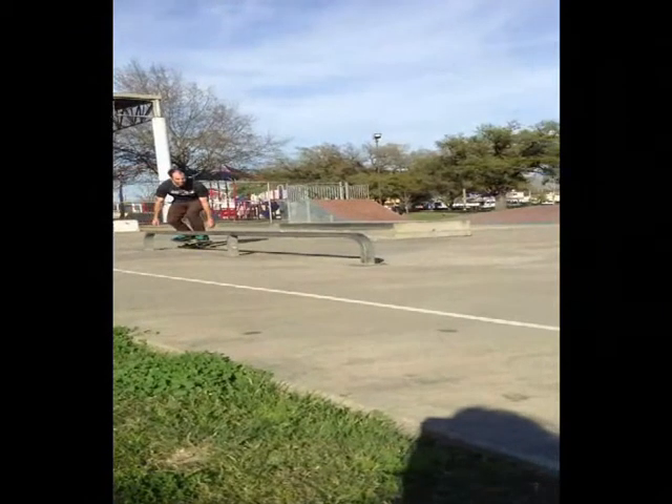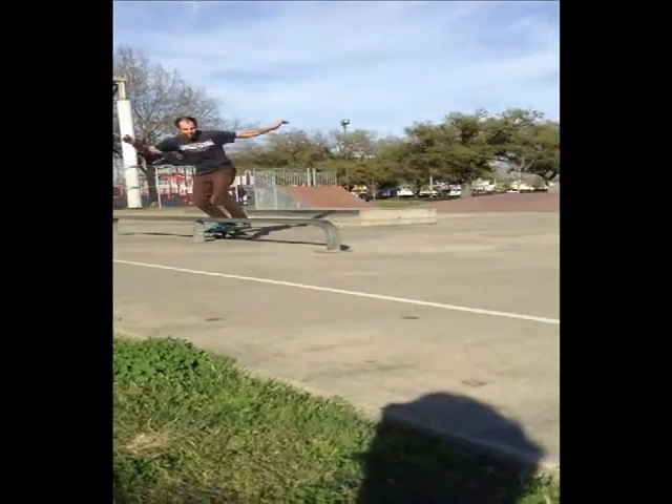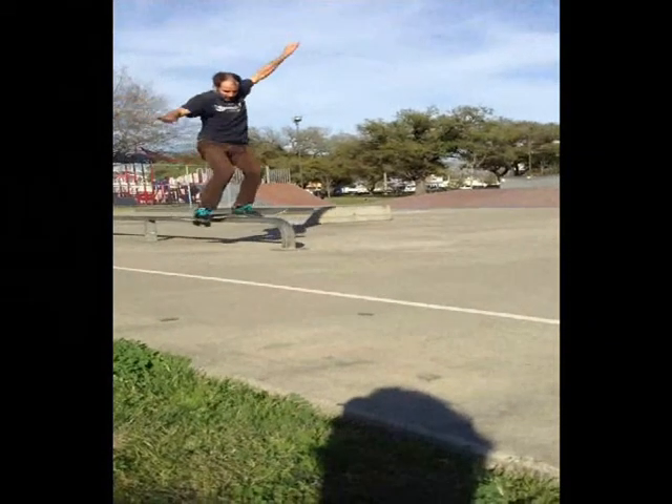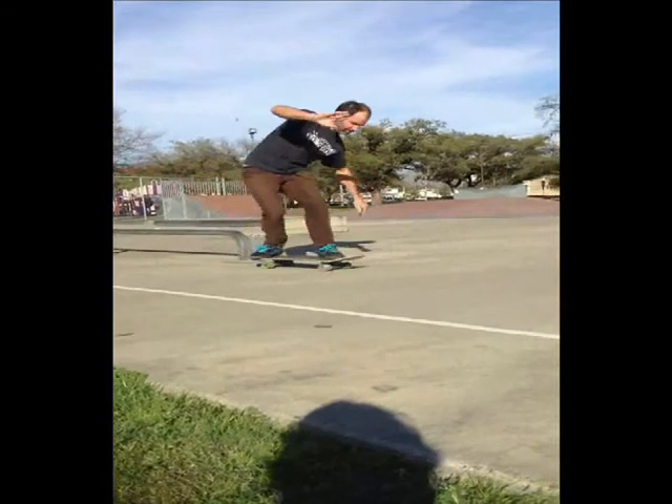When the board goes 30 degrees, scoop your back foot forward, leaving it behind you in a lagging manner. Slowly lift it up as you see the nose raise, step into the lip slide, and release the front foot to rock and roll out.